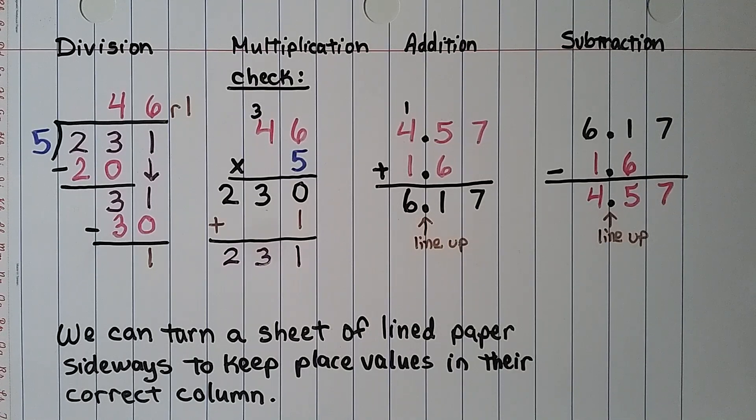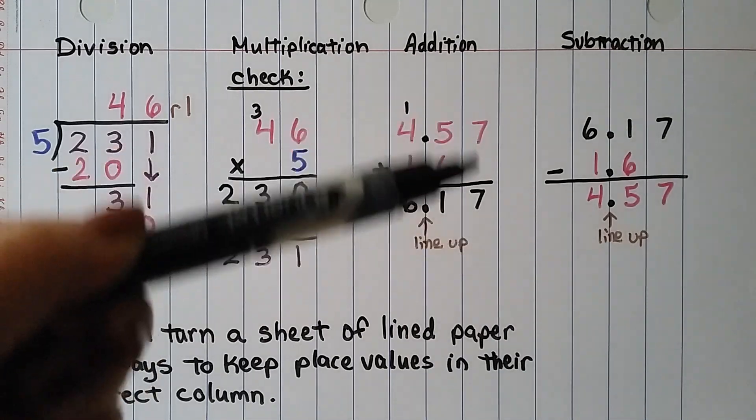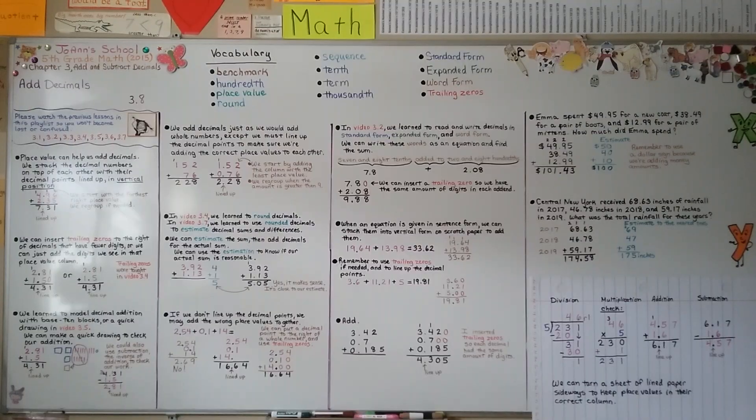Remember, we can turn a sheet of lined paper sideways to keep place values in their correct columns when adding or subtracting decimals. Just remember to line up your decimal points, and add them just as you would add whole numbers. Our next lesson, 3.9, will cover subtracting decimals using place value. I hope to see you there — have a great day!